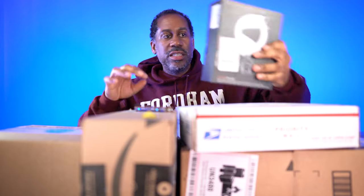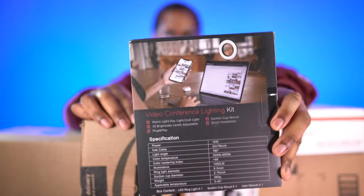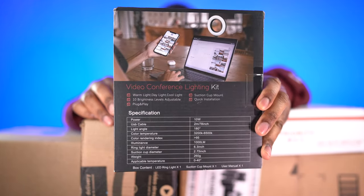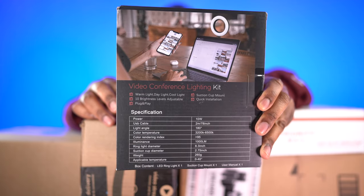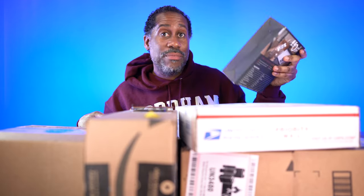Now here, this is strange because normally when I get packages from Amazon they're in a box. Well, instead they just simply stuck a sticker on top of the box and dropped it off at my door. But this is the Haggibus video conferencing light. This is sort of what it looks like — you just simply clip it on to your laptop or your monitor and then it lights you up so you can look nice on camera. I'm going to review that as well.